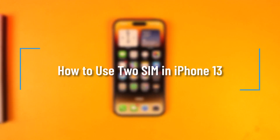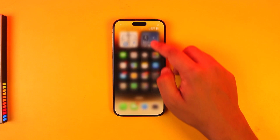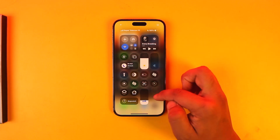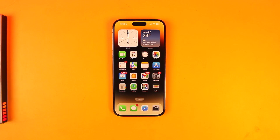How to use 2 SIM in iPhone 13. If you want to use 2 SIM cards on your iPhone 13, it is very simple. One is assuming you already have a physical SIM card added to your iPhone, but let's say you want to add another SIM card as well. This can be done with a feature known as eSIM, so your phone must support eSIM in order to do this.